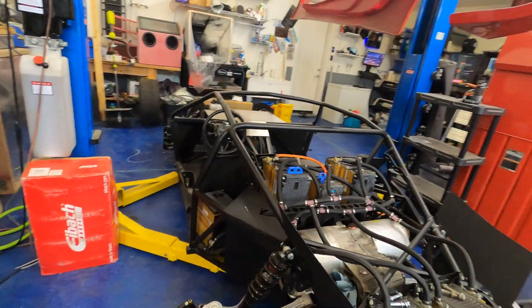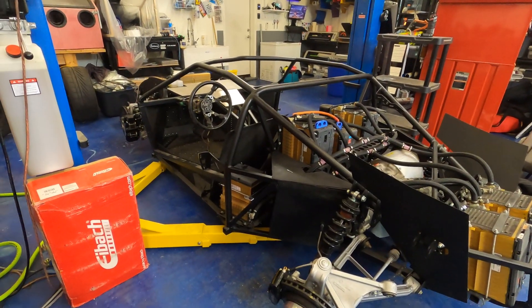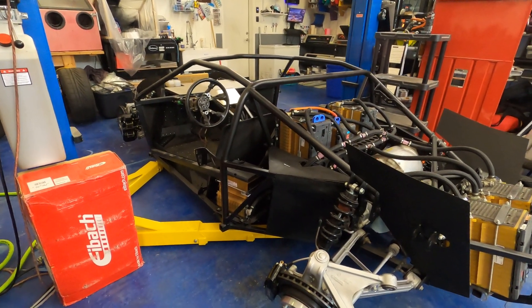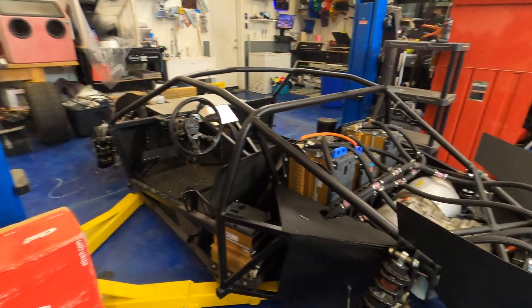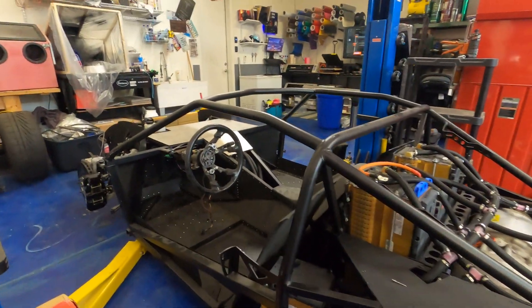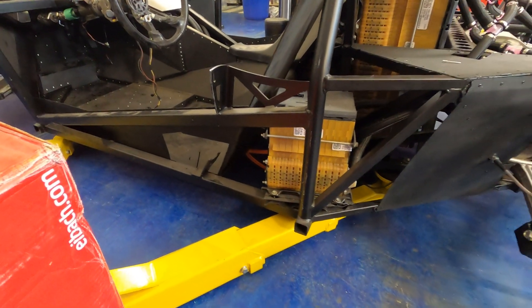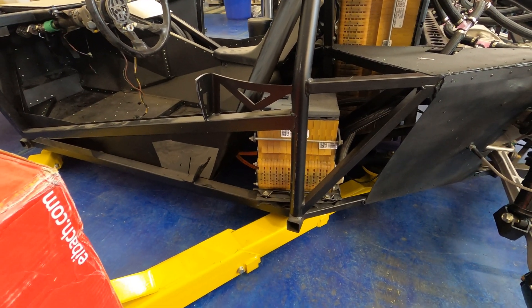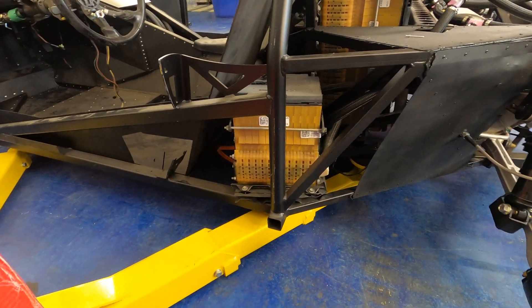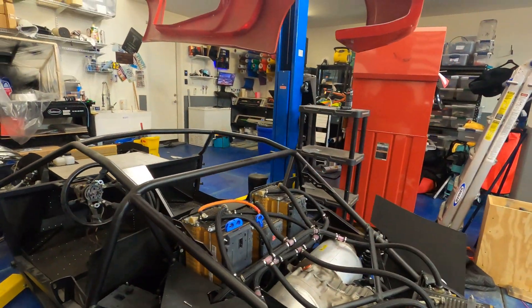This is the first time in a long time that I've had the car this low on the ground, and it's kind of crazy how tiny this thing is going to be when it's all said and done. I've actually got the lift under it, and it would be even lower if the lift was out of the way. I only plan on having about five inches of ground clearance — it's maybe seven currently.